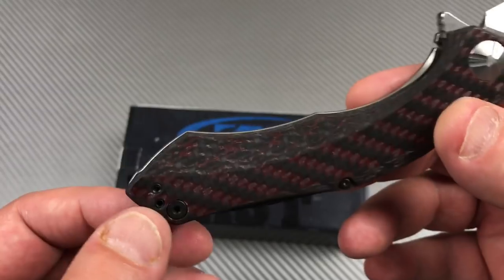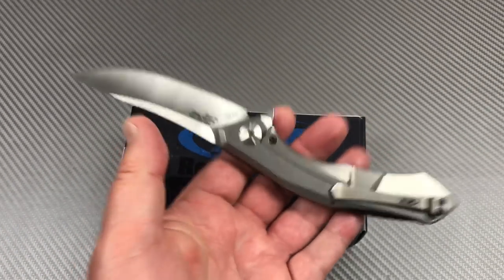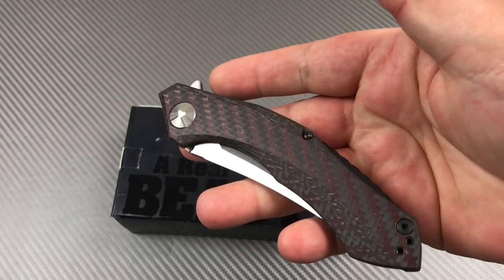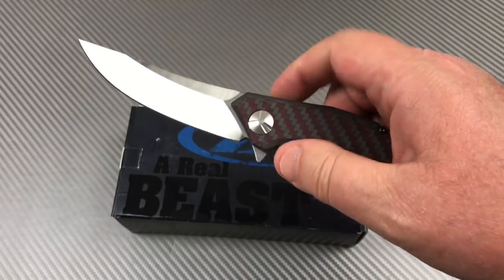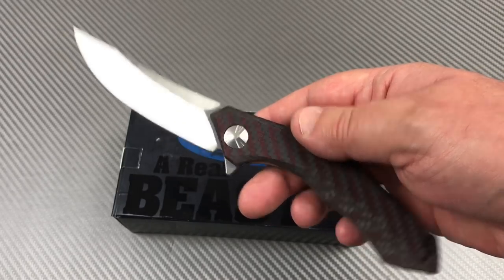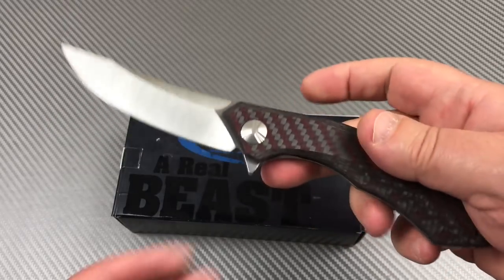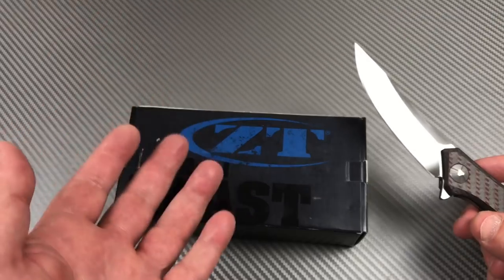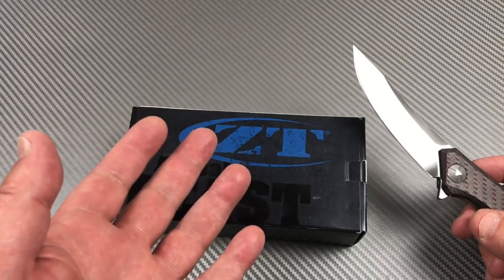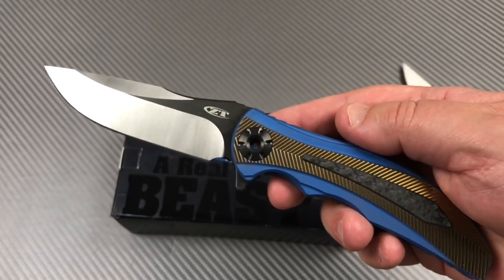They didn't do a lanyard hole, which might have made it look a bit more sporty, but they didn't so that's fine. It feels pretty light for a nine-inch knife. I love the action and the design. I probably have more ZT knives in my permanent collection than any other brand - the 452 full titanium, the 0220, the 620 Emerson carbon fiber, the 456, and a little RJ Martin.